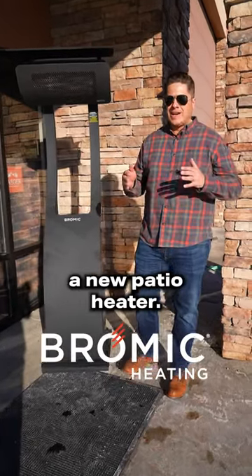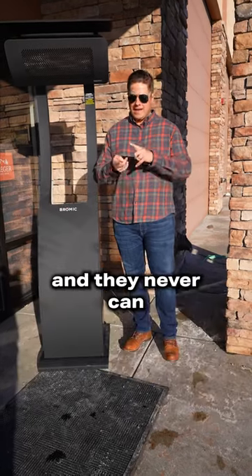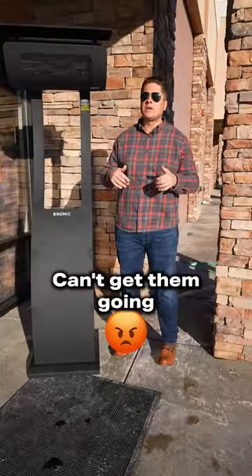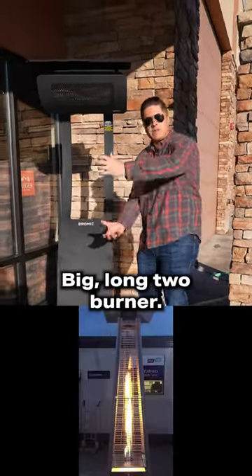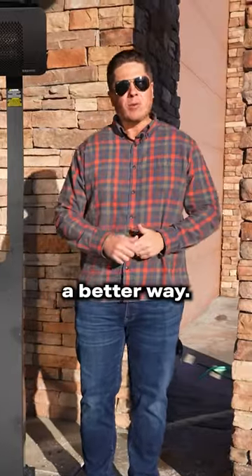Today, we're showing you a new patio heater. Here's the problem with patio heaters: either they're hideous and you can never get them going, or they're super attractive with a big long tube burner — but they don't heat worth a darn. I say there's gotta be a better way.